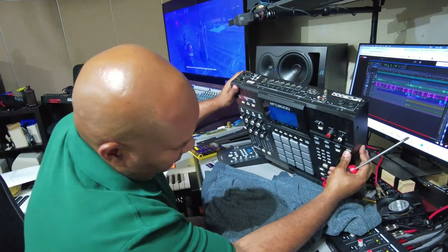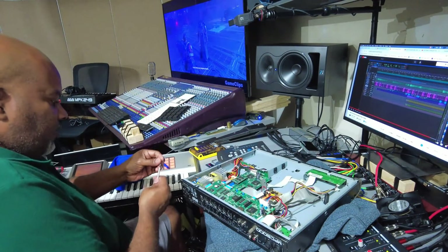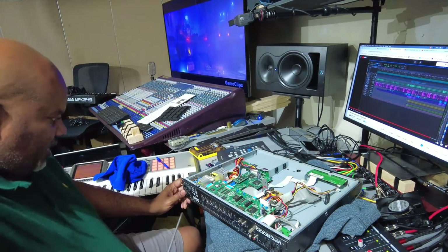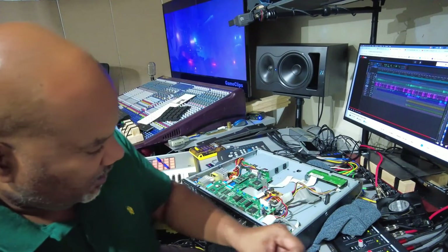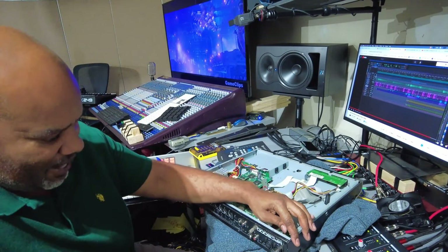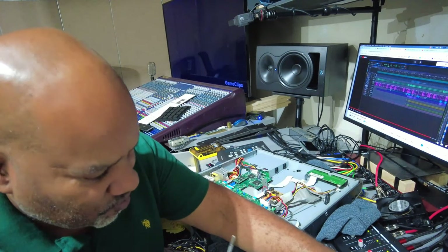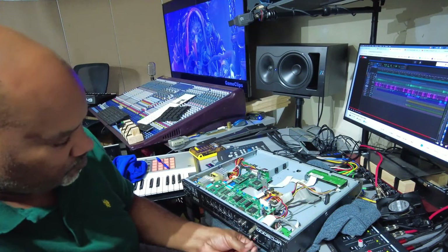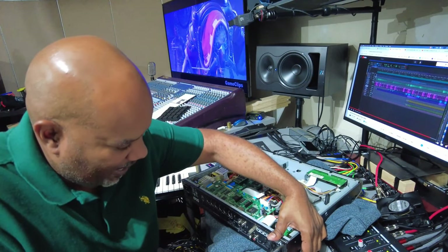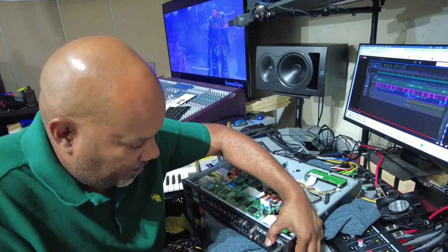I've got to squeeze this together while I tighten it, because if I don't, the buttons won't sit flush on the front. There we go, nice and flush. I also realized I was in the process of taking the back plate off without even realizing that's what I was doing, so let me put the back plate back on so it's good to go.